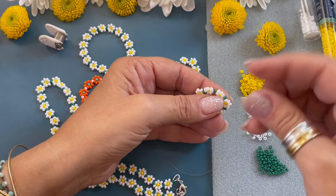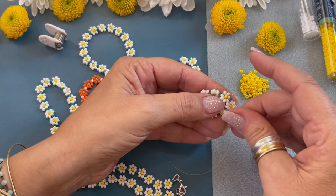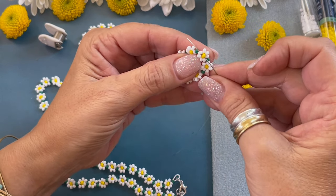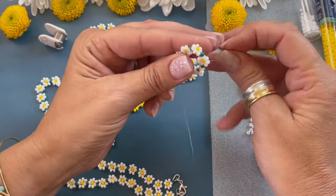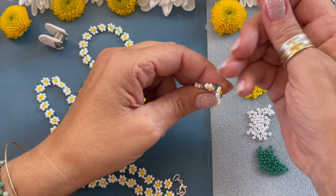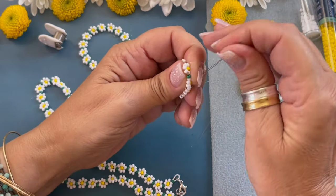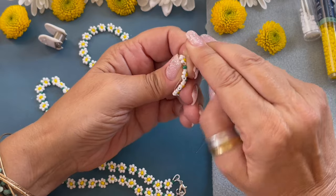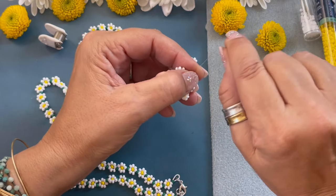To add a little extra security so the knot doesn't come out, I'm passing through the center yellow and the white — just like that — and pulling it through. Now we're going to form another knot. Pass it underneath, making sure it's right in between those beads. Come back through, going one, two, then gently remove your finger. Bring that knot down and pull it tight.